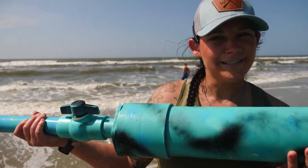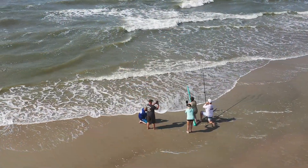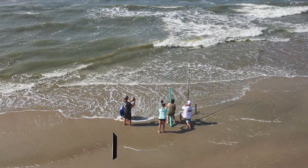Hey y'all, Emily here from The Way We Hunt. Look what I have here — this is a bait cannon. You want to know how to build it? I'm going to show you. We're here with our friends from Woods to Table in North Carolina. They taught me all the stuff about bait cannons so I could teach you about bait cannons. Stay tuned.